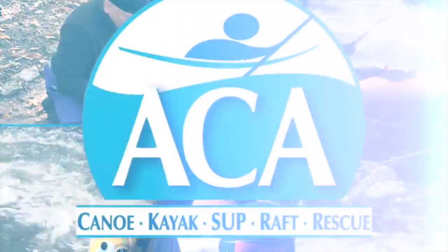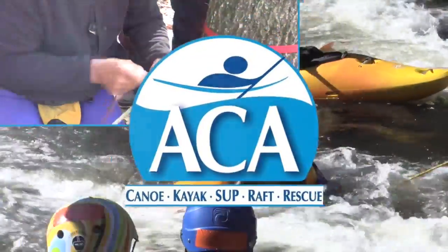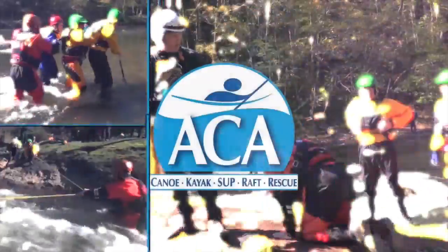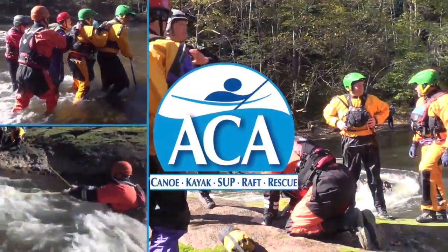What I like to use when a pulley doesn't have this feature is what's called the Bachmann knot. I'm going to undo it first to show you how it works, and then we'll show you how to do it back up again.